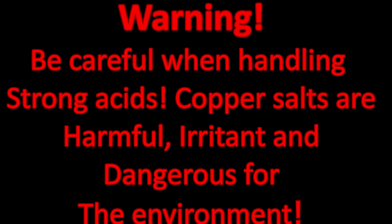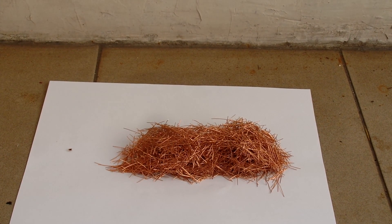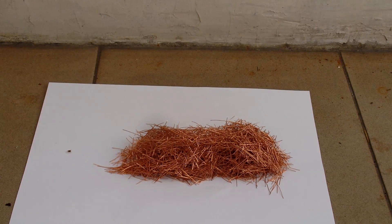Be careful when handling strong acids. Copper salts are harmful, irritant, and dangerous for the environment. In this video, I'll show you how to make copper sulfate from copper metal.